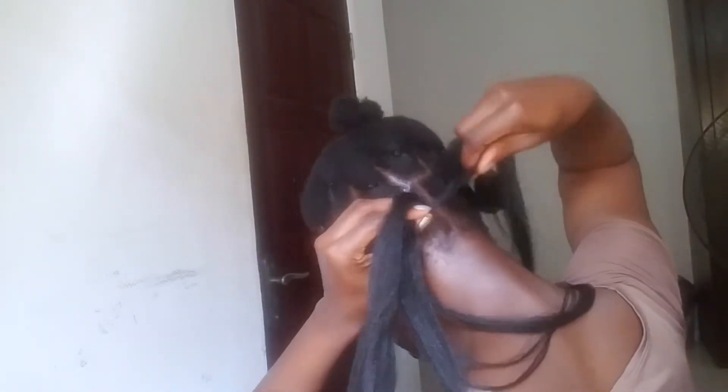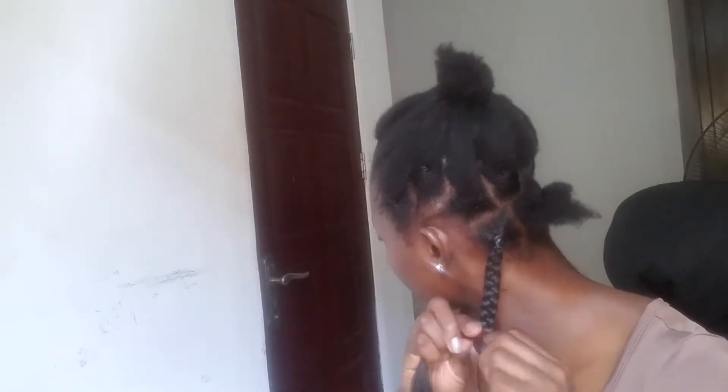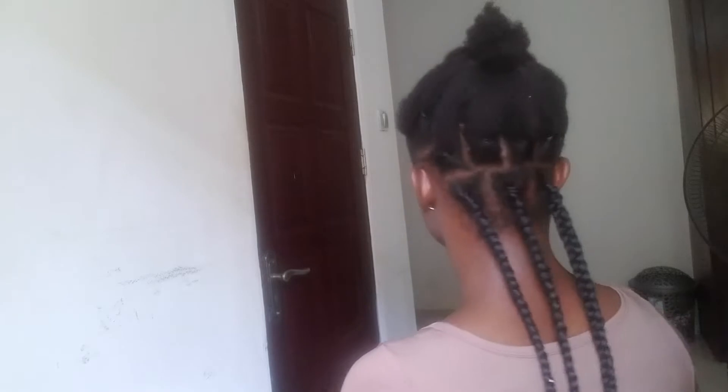I start by dividing my hair into three, then braid it a little bit before beginning to add the attachments. I'm done with the first section, so let's move on to the second section.